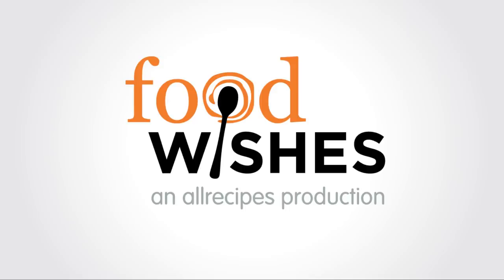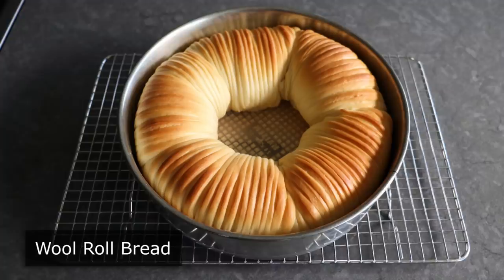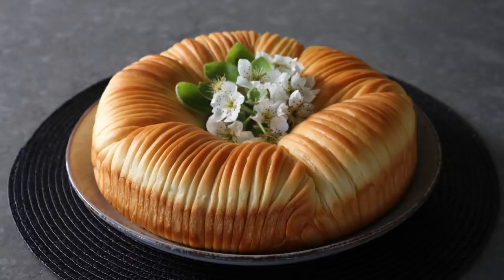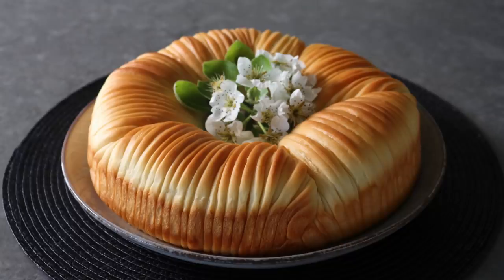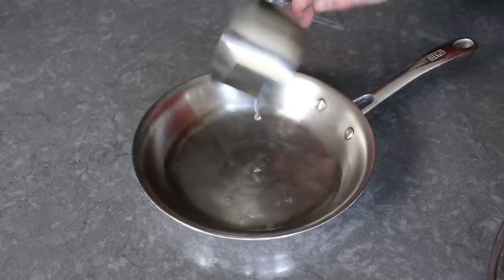Hello, this is Chef John from foodwishes.com with wool roll bread. I've spun quite a few yarns on this channel, but one thing I've never done is make a bread that looks like a bunch of rolls of wool yarn. If this looks like it's going to be super hard and complicated, that's exactly what we want people to think — it will be our little secret just how simple and easy this technique is. This was my very first attempt and I think I nailed it — or should I say knitted it.